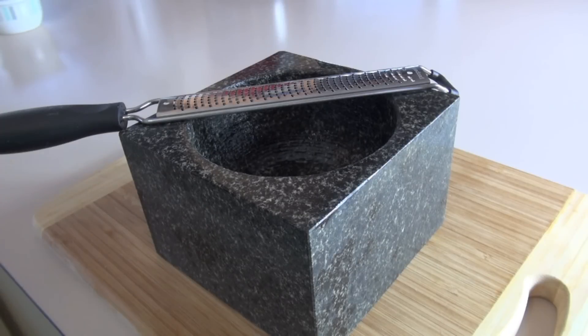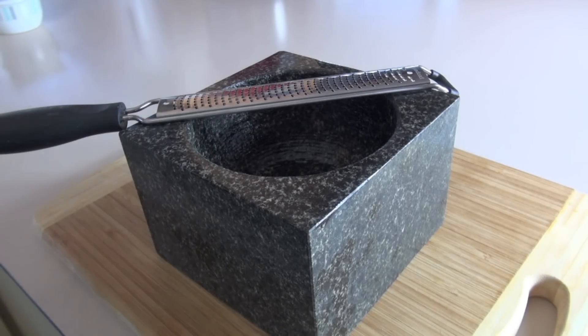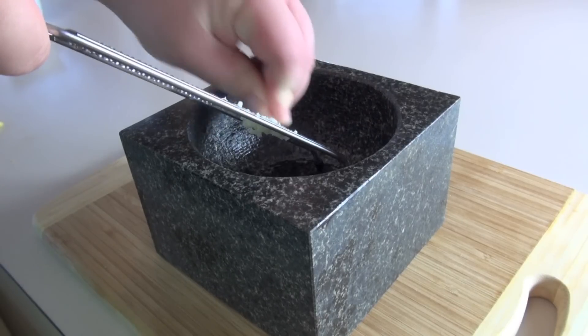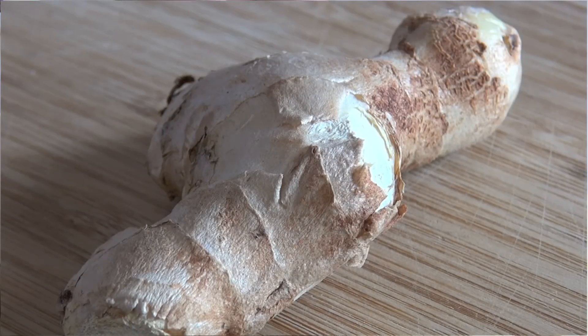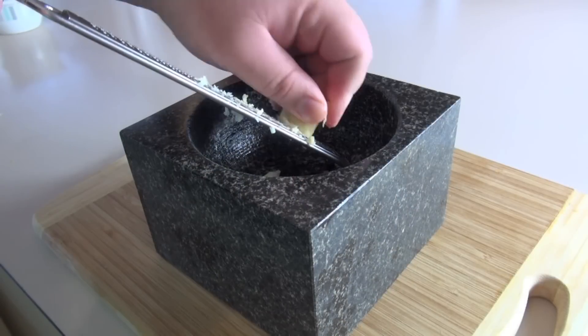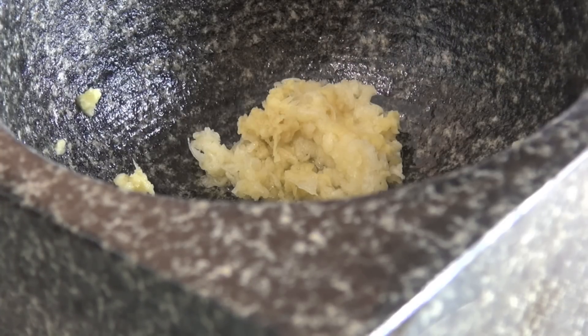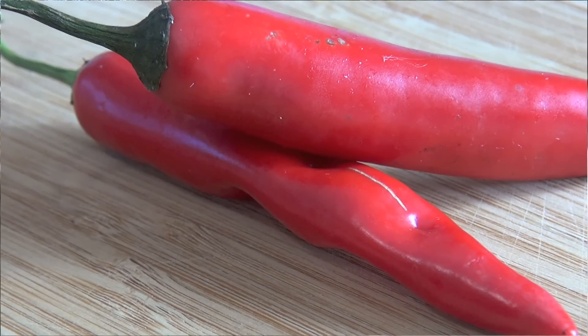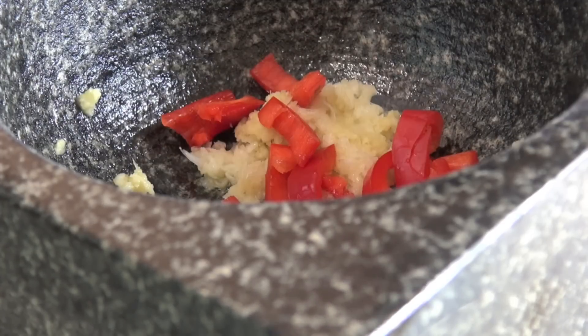The first thing we're going to do on our slow marinated pork belly is make our marinade. Into the pestle I'm going to be grating in some fresh garlic, and also some fresh ginger. I'm also going to be adding in some red chillies, which I've just de-seeded and sliced up finely.